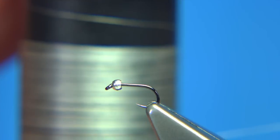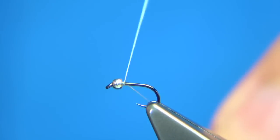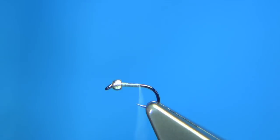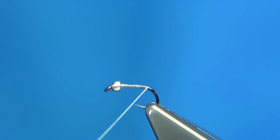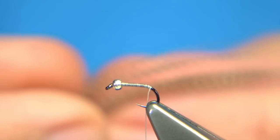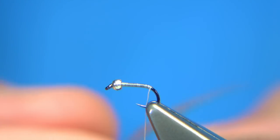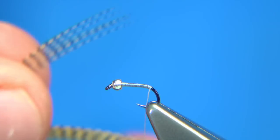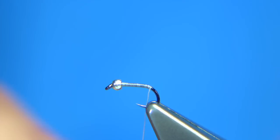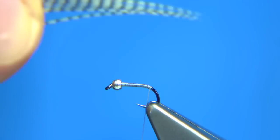The thread I'm going to be using is just white unithread in 8/0. Start at the back of the bead and work my way down, then remove the waste piece. As I get to the bend of the hook, I'm going to tie in some barred wood duck. There are other fibres you could use — it's entirely up to yourself. I'm not shy when I put these on; a good half dozen or so. Just line the tips up, bring them out and you'll see the tips lining up. When you're happy, you can take them away from the feather.